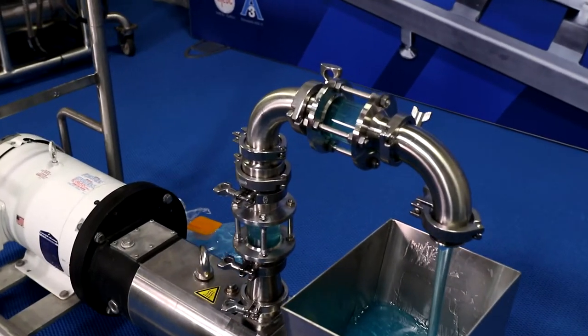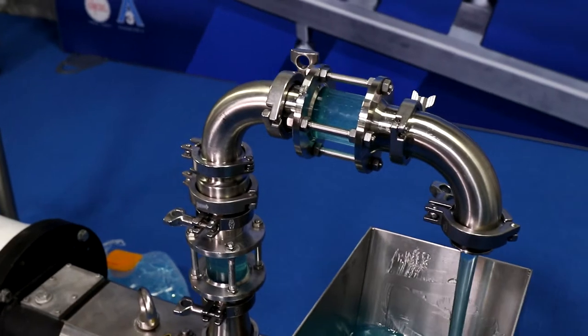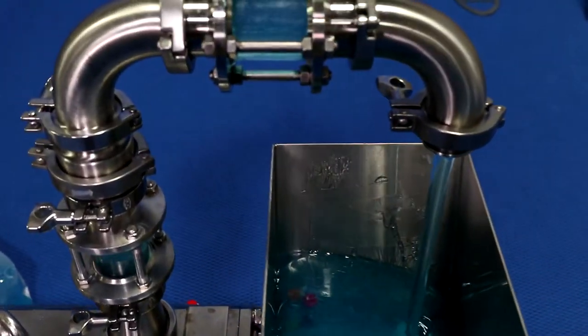We're able to discharge at standard pump pressures — this particular pump runs 150 to 200 psi on the discharge. Since the auger feed is on the end, it integrates cleanly into the pump system.